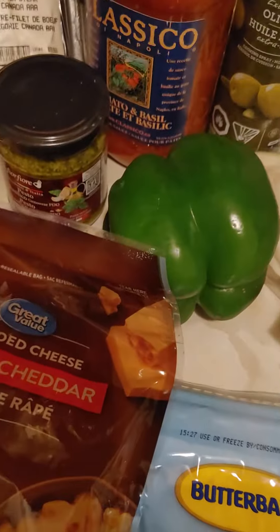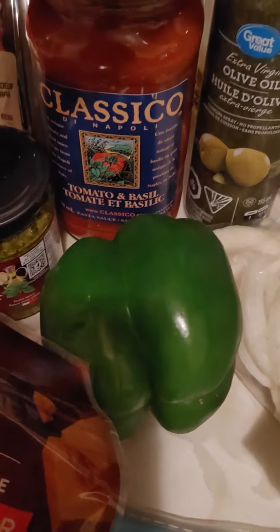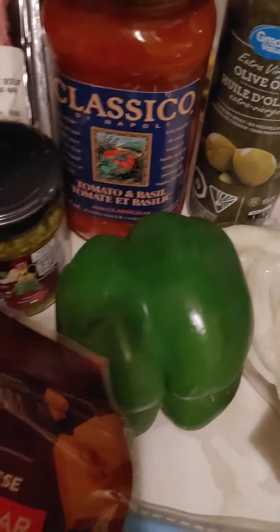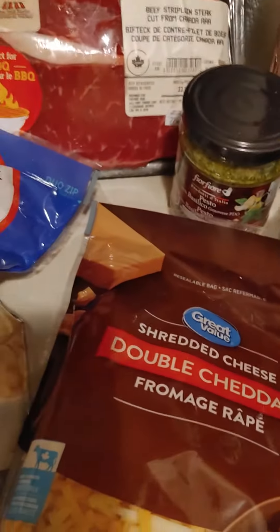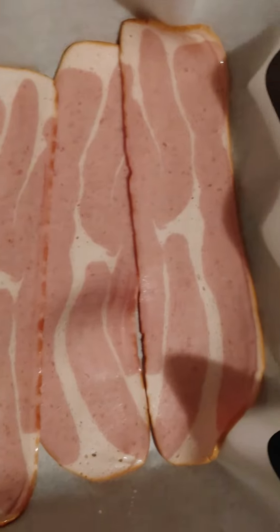I might season up the pasta sauce instead of using actual pizza sauce. I decided to add a twist and use the pasta sauce. This is the before, and I'll come back with the after.